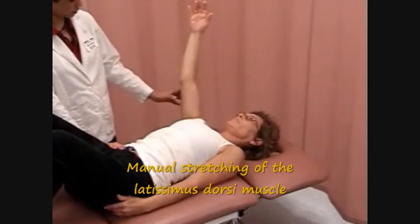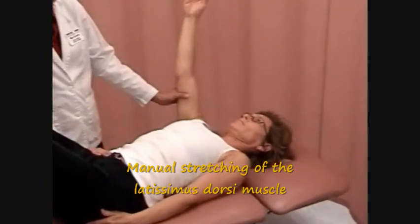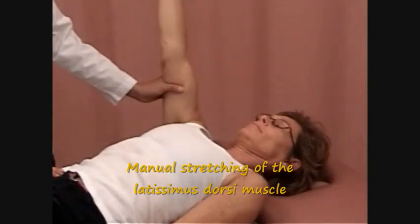With the other hand, grasp the distal humerus and flex, laterally rotate, and partially abduct to the end of the available range.